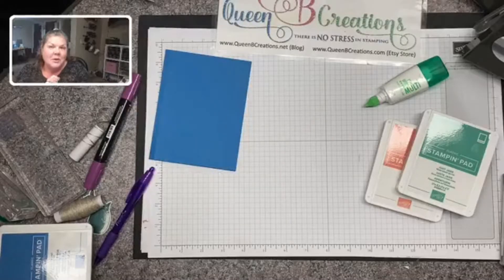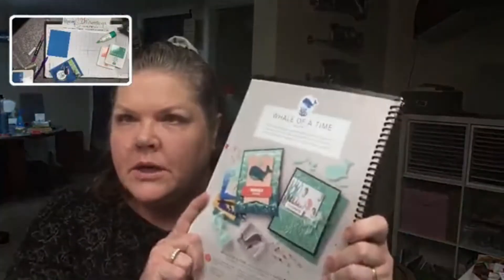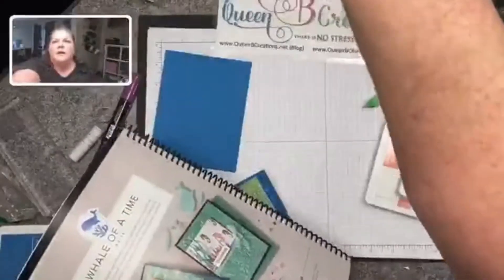Hi there stampers, this is Lisa with Queen Bee Creations. This is the card we're making today, done with the Whale of a Time Suite. It is found in the annual catalog on pages 95 and 96.